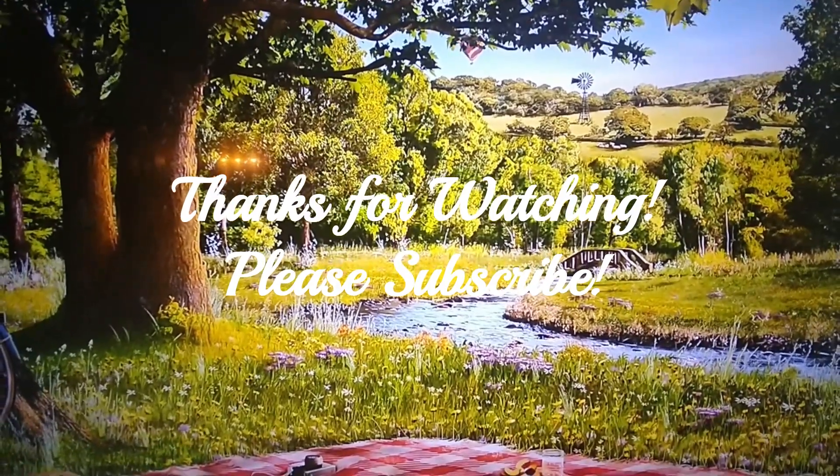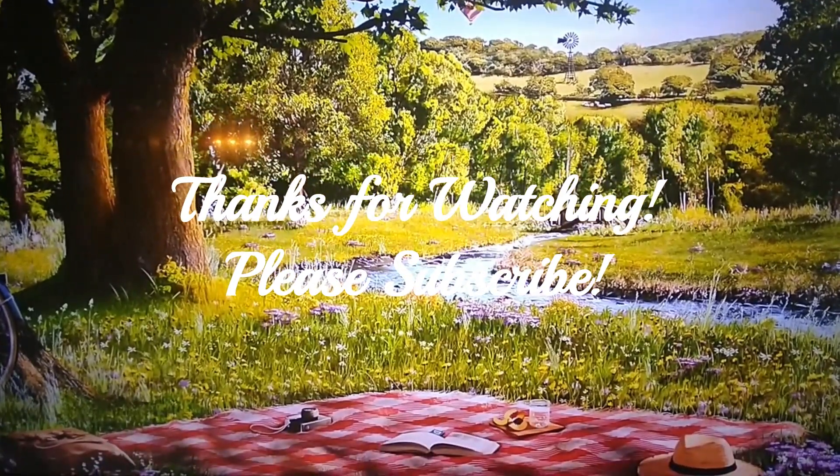I hope you enjoyed this little snippet. Have an awesome day.